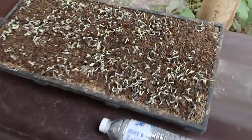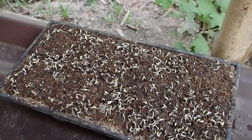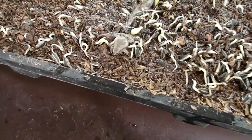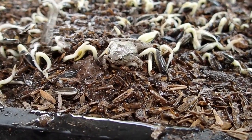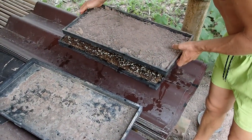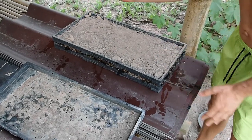They're coming out already. We're going to water them and then close it again. We have a little friend inside our sunflower seeds. Then we're going to close it again and keep blocking the sunlight.